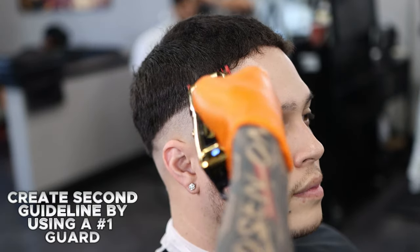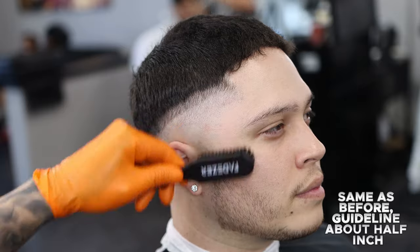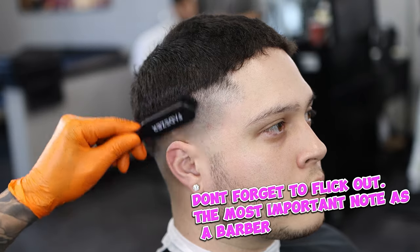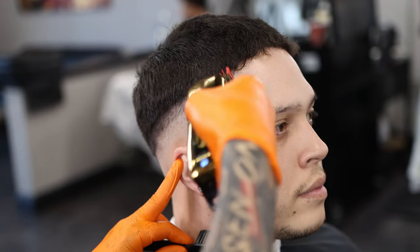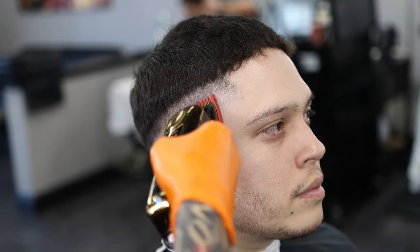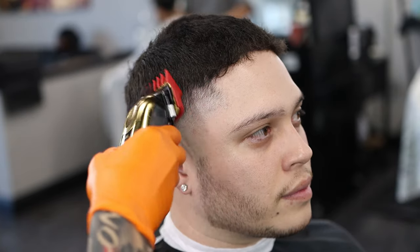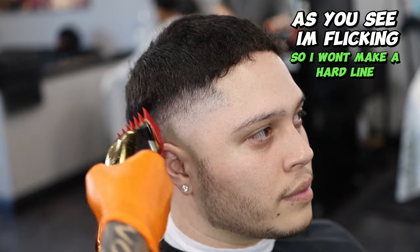Create second guideline by using a number one guard. Same as before, guideline about half inch. Don't forget to flick out — the most important note as a barber. Using a 1.5 guard to lighten the dark area above. As you see, I am flicking so I won't make a hard line.